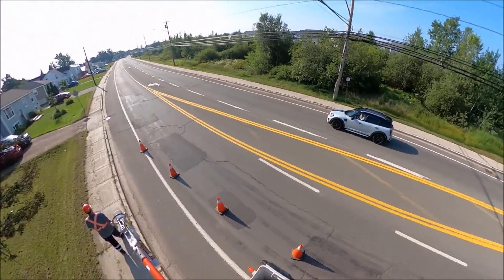So we're going up on the line here. On our right-hand side is the source. Left-hand side is the radial feed — that's where the arborists are going to be working.